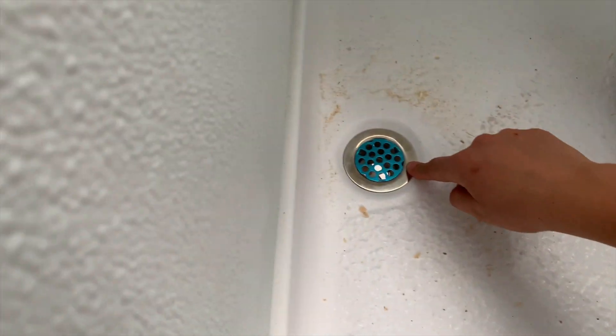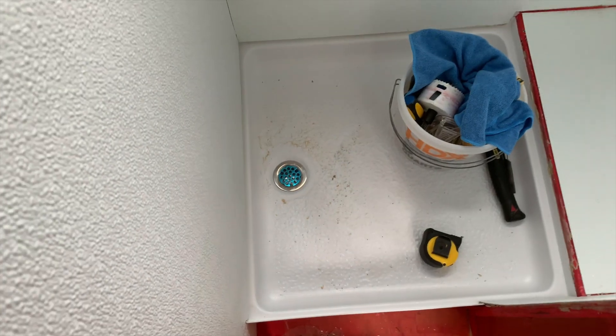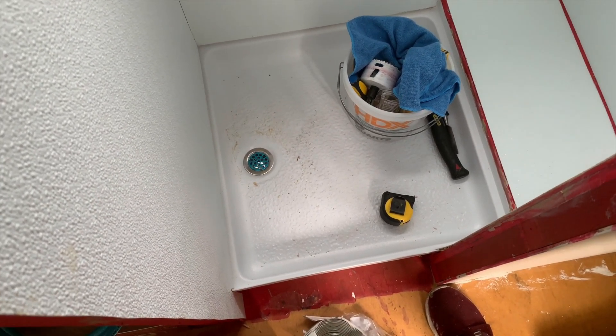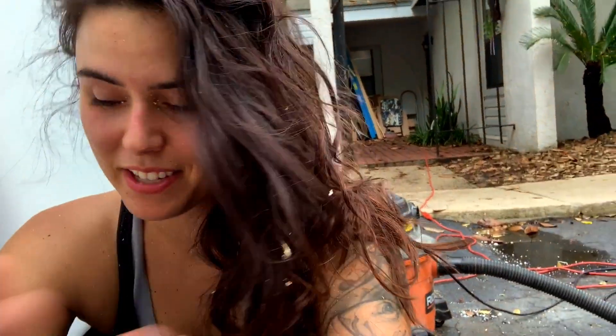I'm going to caulk around the seams — don't worry, this is just a protective film for now. Now I'm gonna go underneath and show you my big mistake and also show you how I'm going to be screwing the drain on.